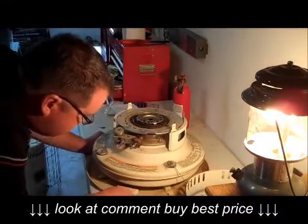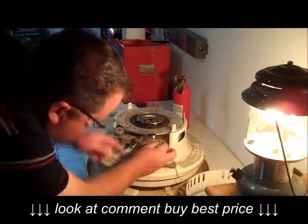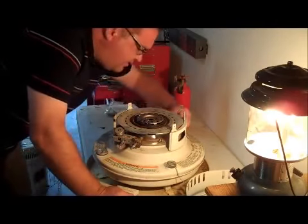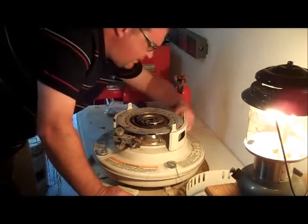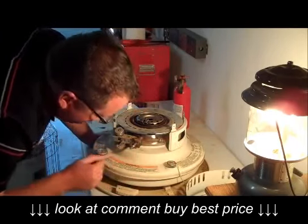I'll try to re-angle this so you can see it. There are some wing nuts holding the assembly down here and we're going to have to loosen and remove those. I may need to get a different tool. Alright, I got that one by finger — go ahead and get those loose.